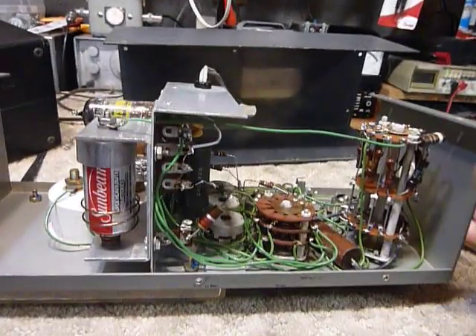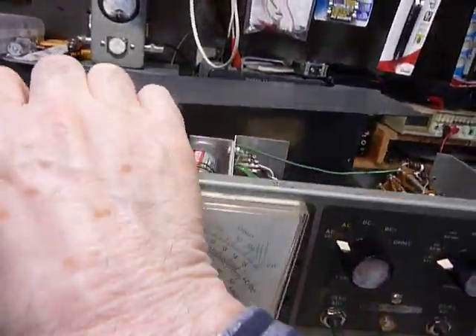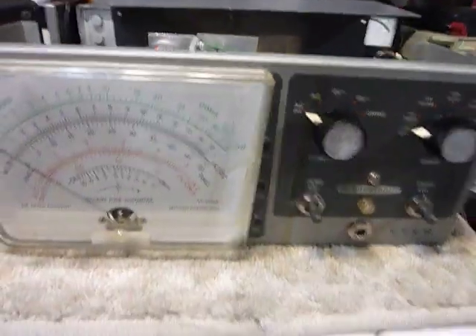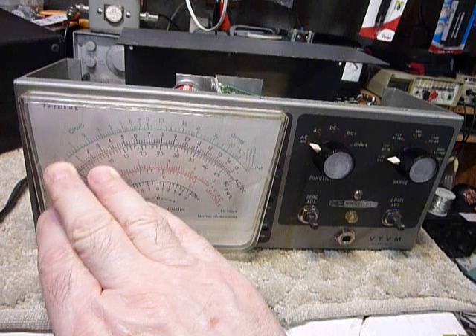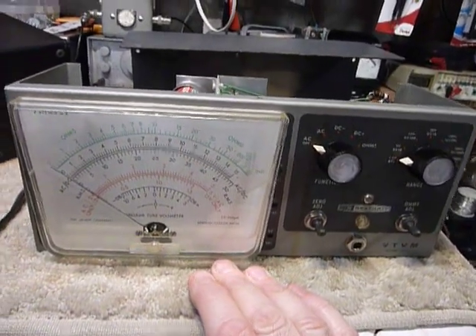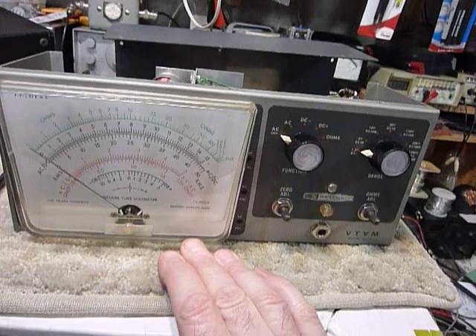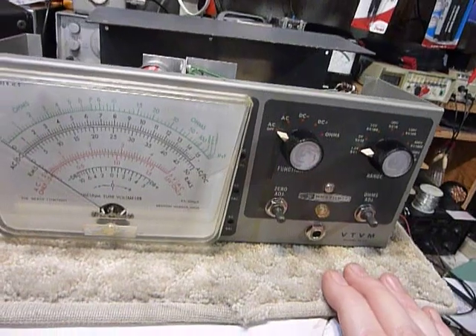I also just took a damp rag and wiped the whole unit down. I replaced the ten screws in the case with brand new half-inch number-six sheet metal screws so it looks nice, because the original screws were badly rusted — like this one here and all the others.